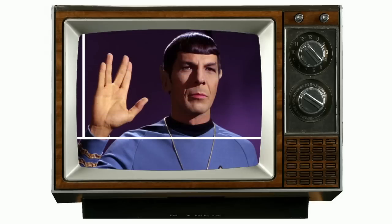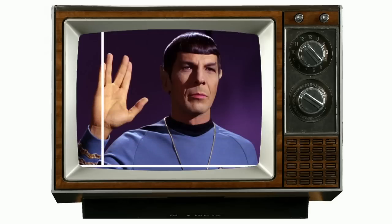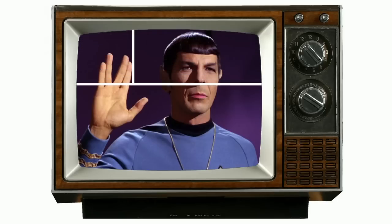So what this device does is capture one single vertical line of video information each time a frame comes through, so it can take several seconds to grab an entire frame. So let's talk about what it can and what it can't do.